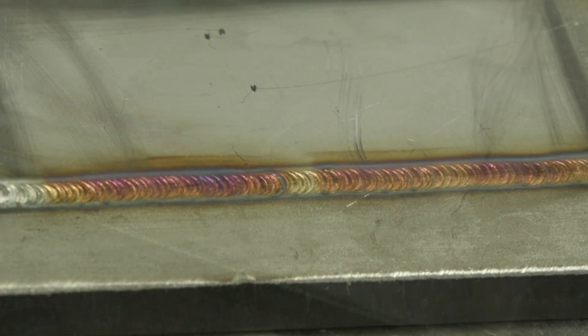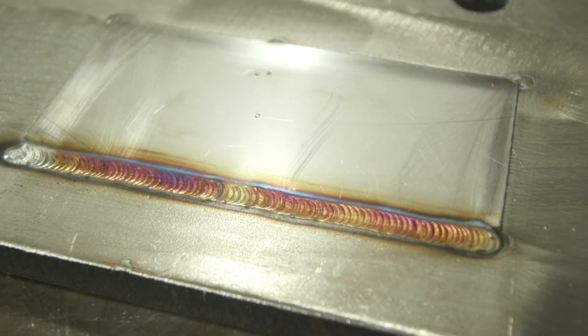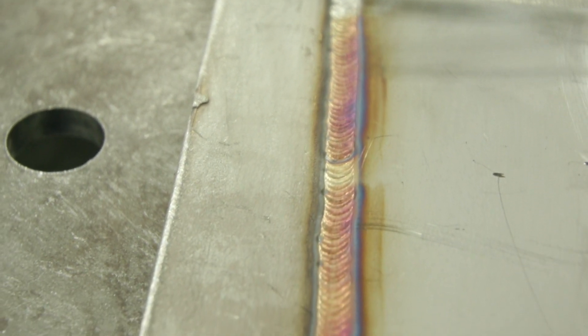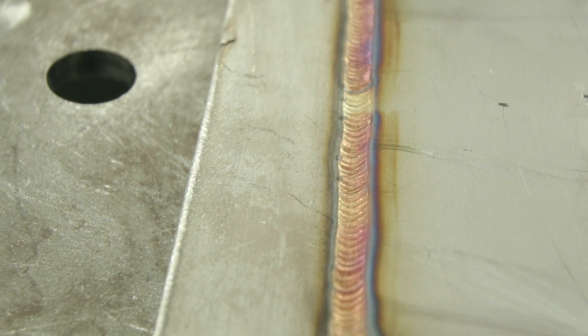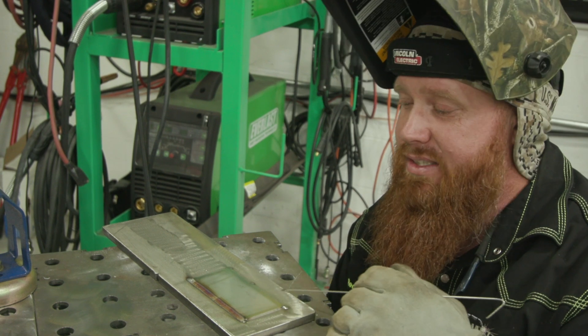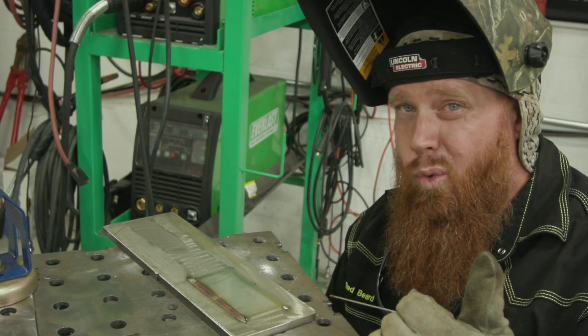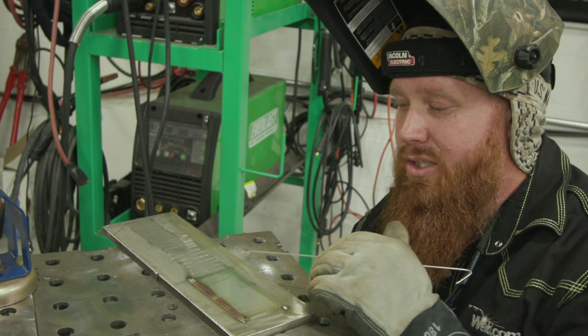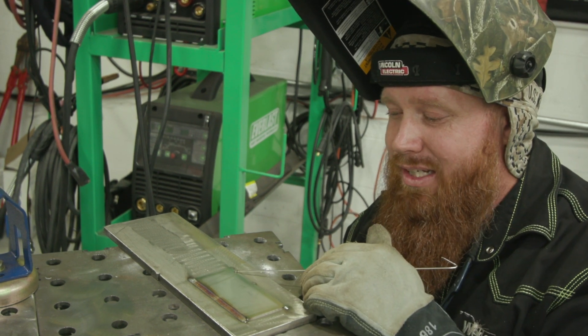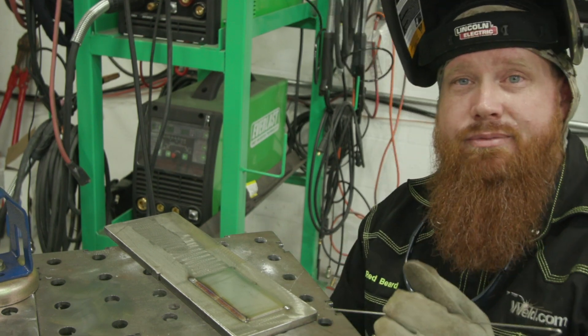Overall it turned out pretty good. I've got some nice straw and rose colors in there, a little bit of purple in here — not what I was going for, but I can hit that with a wire brush, get rid of those oxides and we should be good. Along this back edge I'm going to show you guys one of the most common mistakes, which typically involves your work angle. If my work angle gets too much towards the thinner material, it's going to start getting away from me and the puddle's going to get excessively large.